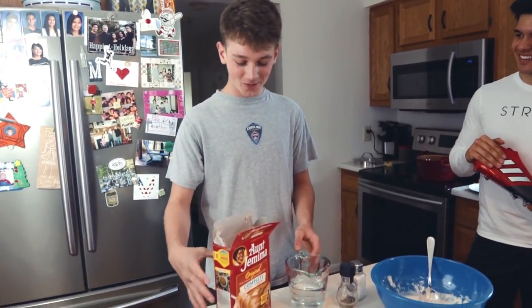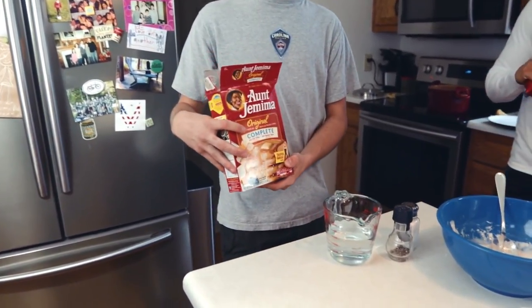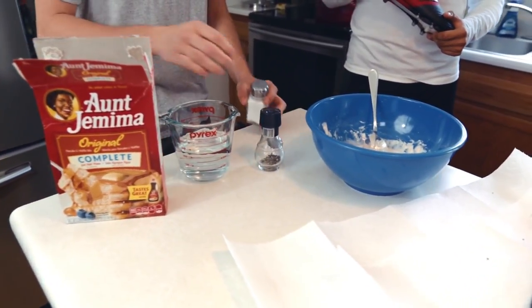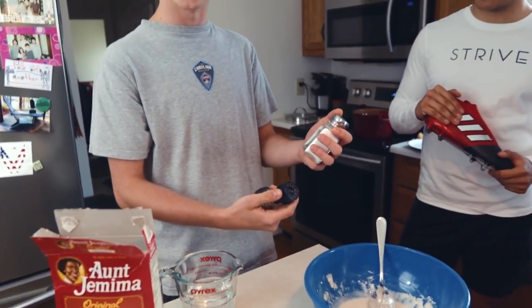For today's video, we have some pancake mix. We added a little bit of water and for the right amount of seasoning, we added salt and pepper.